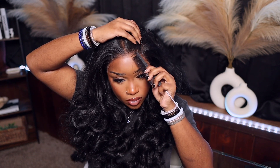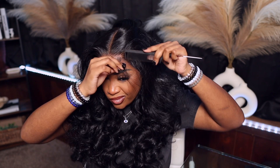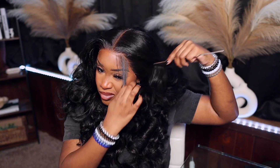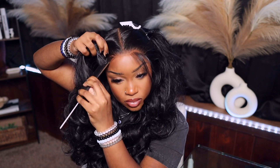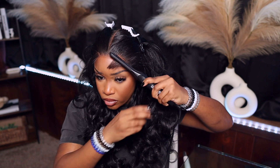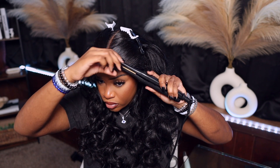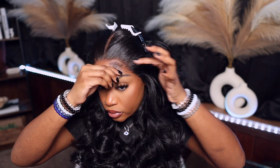Now I'm going in to do some baby hairs — you don't have to do baby hairs, but I feel like they just give my units personality and I love baby hairs in general. There aren't many units I can do without baby hair because I feel like I'm missing something. I'm going to do it on both sides — I try to get as even as possible, but that's just not reality. One baby hair be looking one way, the other one be looking another. I always cut it a little bit longer than I'd like and trim up as needed, because I don't want to burn my head trying to curl a short piece of baby hair, and if it's too short there's no coming back from that.